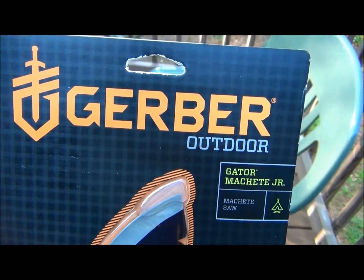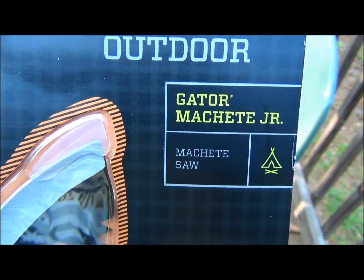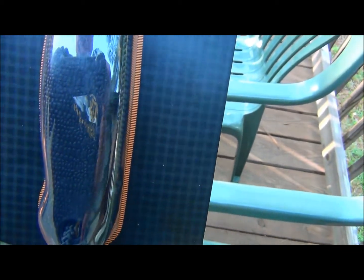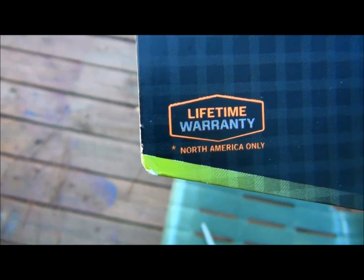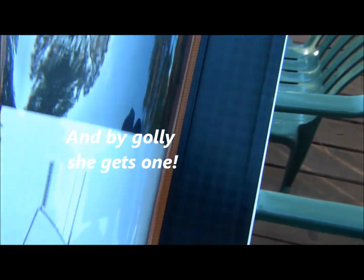This here is the Gerber Outdoor Gator Machete Jr. It's a little bit smaller than the full-size one. Obviously it includes the saw on one side. My wife actually got this one — she said she wanted a badass knife. It has a lifetime warranty. Because of the sheath, it's about twenty bucks.